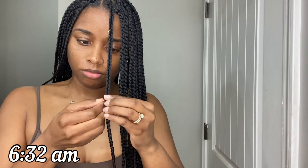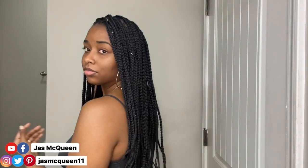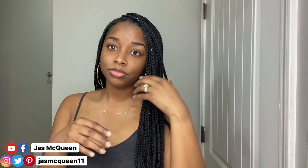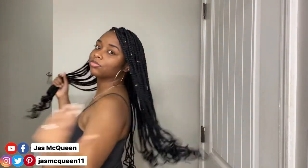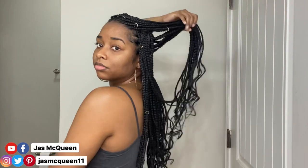I added some little gold hoops to my braids for decoration, and this is the final look! I really like these braids. It took about six and a half to seven hours to complete them. My arms were super sore the next day, but I needed that arm workout. Let me know down below if you've ever completed a style like this on yourself — how long did it take, or do you even have the patience?